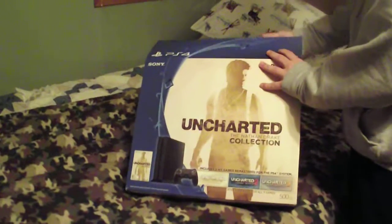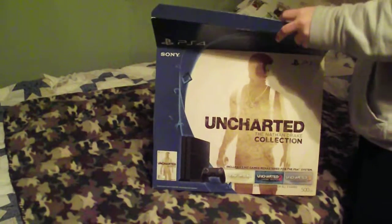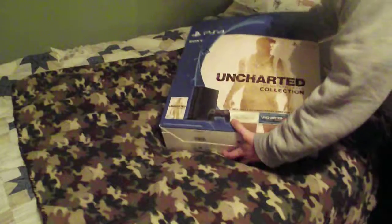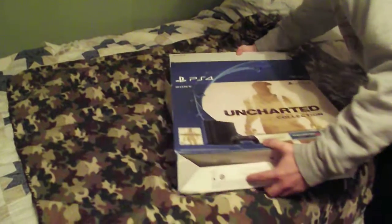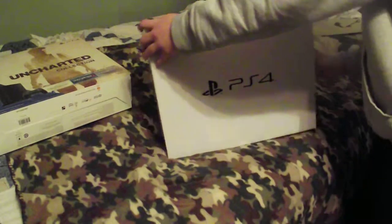Hey guys, what's going on? As you can see here, I just got a PS4 for my birthday coming up next Sunday. I got a PS4 Uncharted Edition, thanks to my mom.